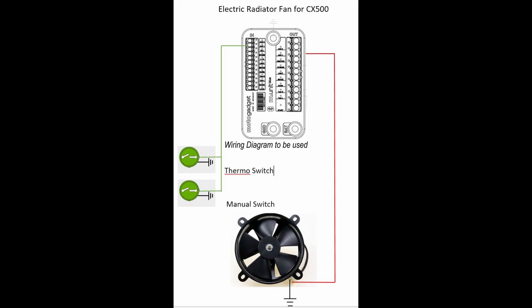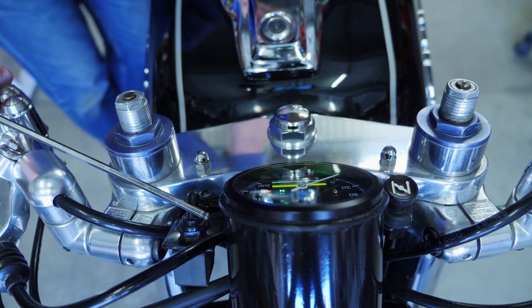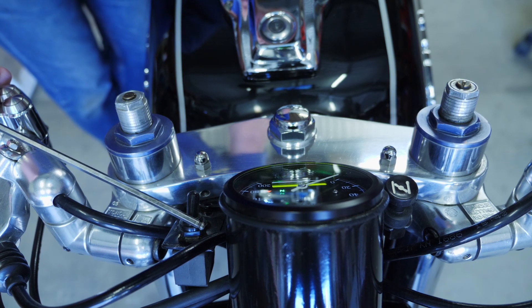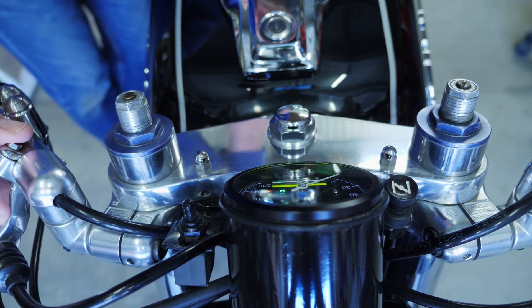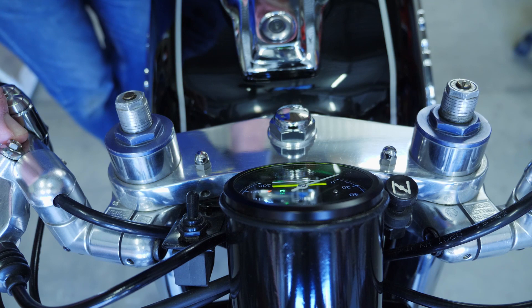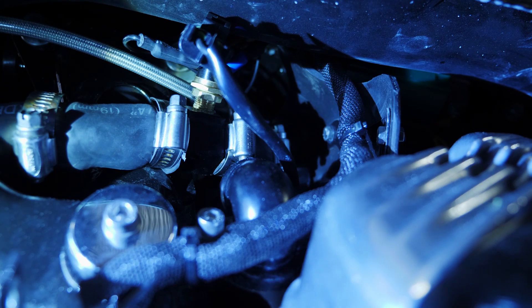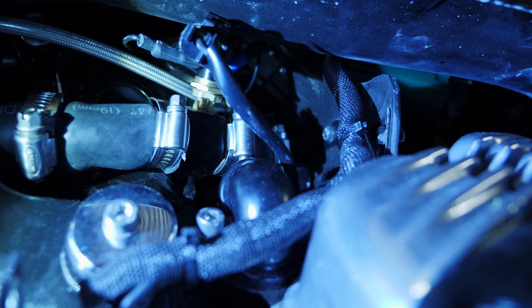Looking at the hardware in the electric fan circuit: up on the handlebars we have a manual switch, which is a normally-open switch in this circuit. The switches don't have to be heavy duty — they can be very small switches because you're only switching the neutral to give an input into the Motor Gadget. Switch on, fan comes on; switch off, it goes off. The other switch is mounted into the radiator hose that comes out of the thermostat housing, and it is a normally-open switch that closes at 95 degrees C, giving us an automatic function.